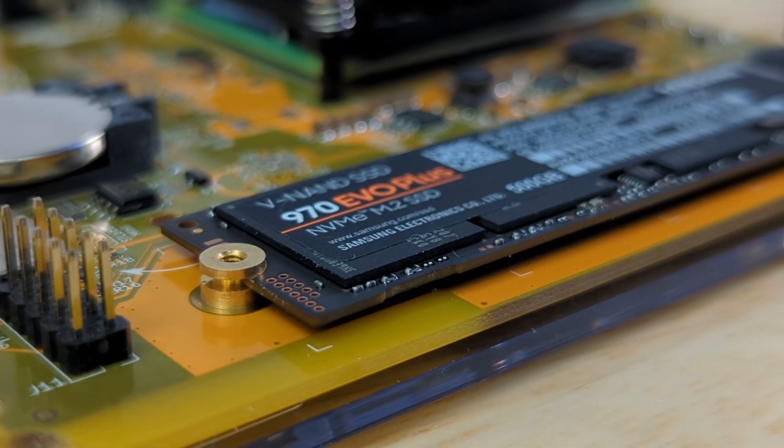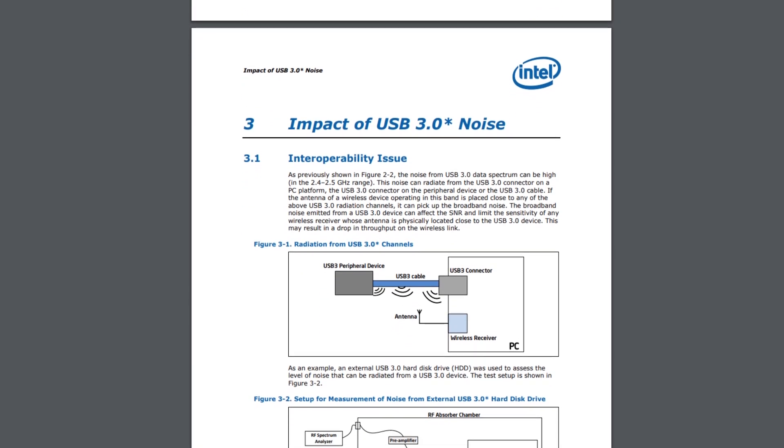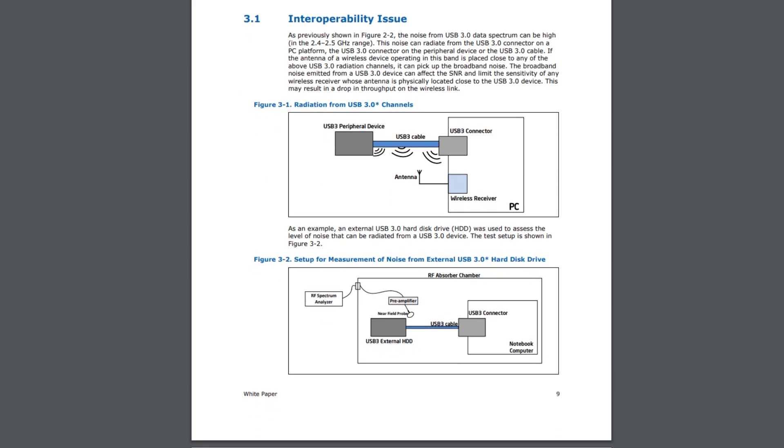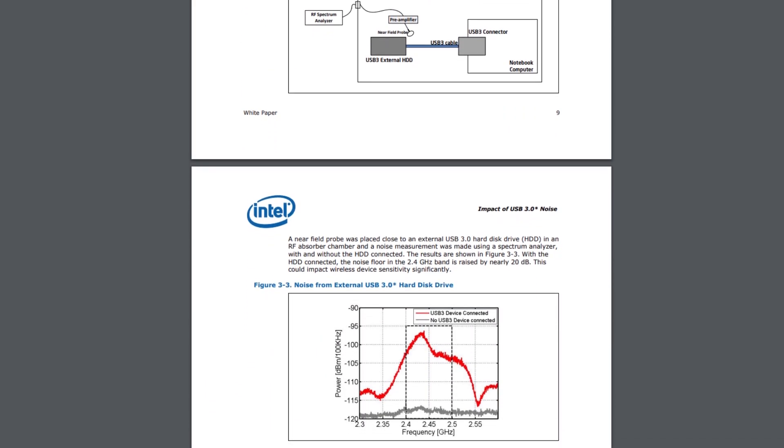The power supply that comes with it is a 12V 2A supply and it also comes with an ethernet cable. I picked up a 500GB M.2 NVMe solid state drive to expand the storage a bit. As many of you know, the reason they chose USB 2.0 ports instead of USB 3.0 ports is because USB 3.0 tends to interfere with 2.4 GHz signals, one of which is Zigbee of course.